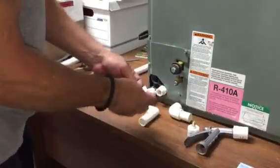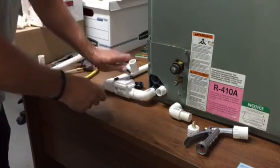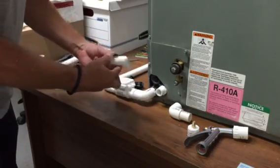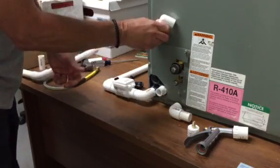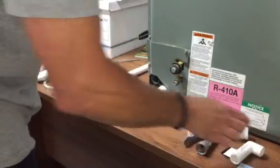We also include Velcro strips. One sits on the adapter and the other sits here — you can leave the adapter on the unit or take it with you. Anything you want to do, you can do with that.